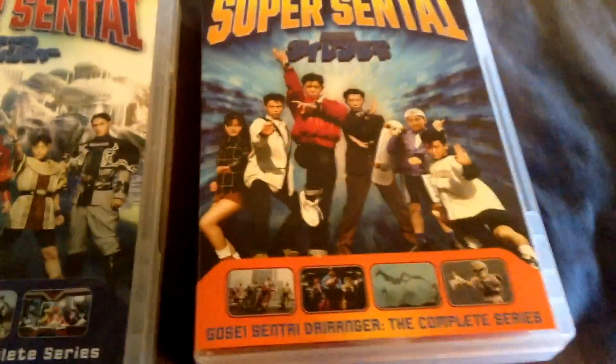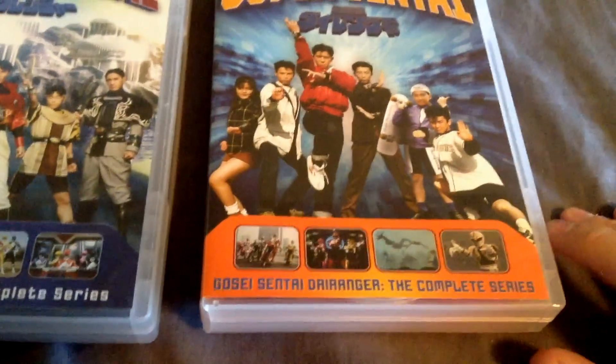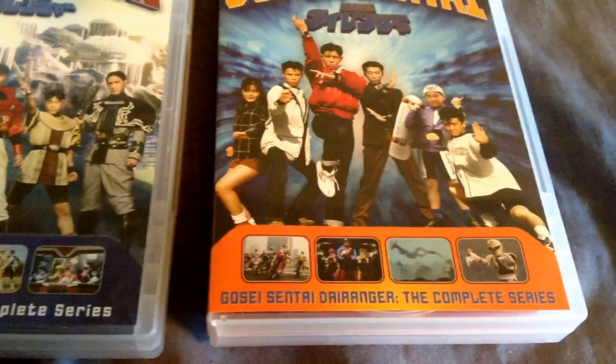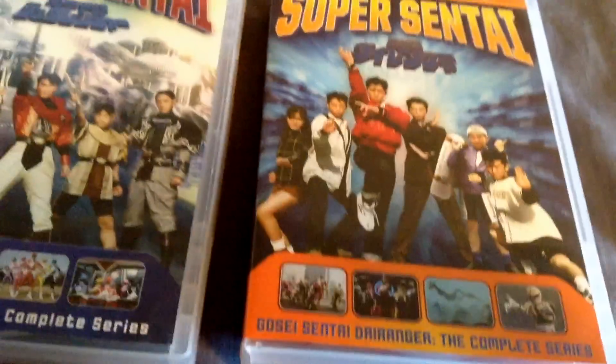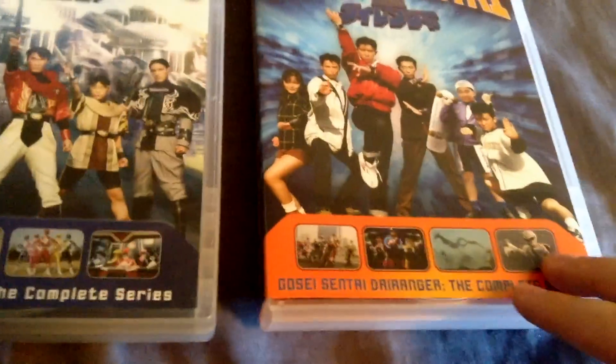Hi people, it's Shakes here, and finally I'm able to unbox this. It got delayed a couple weeks for some reason on Amazon. I canceled that pre-order, ordered it again, and it came just the day before this was recorded and uploaded.